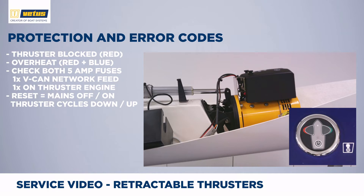In rare cases, one of the two 5A fuses might be blown. There is one fuse close to the black cover on the yellow DC engine, and there is one fuse powering the VCAN network.